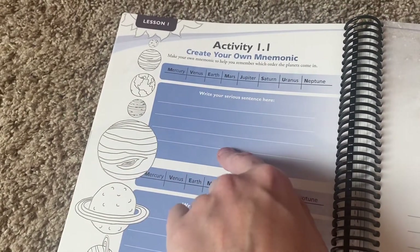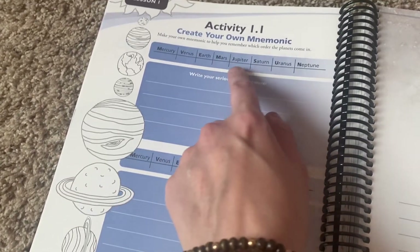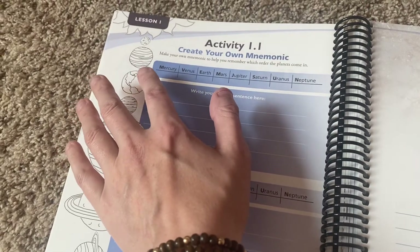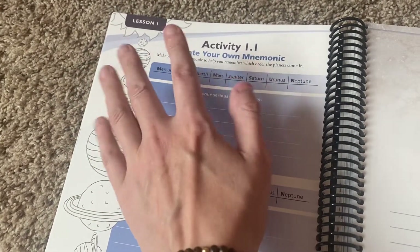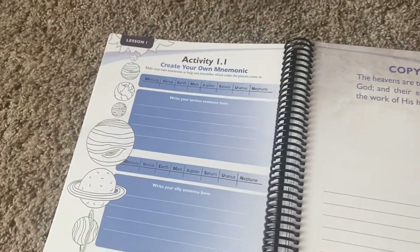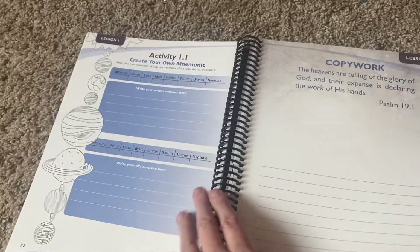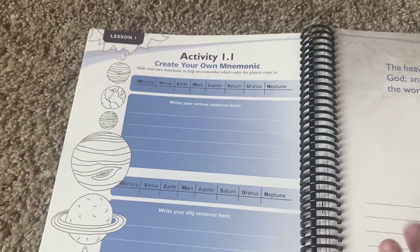You can write a serious sentence and write a silly sentence. Like in the other one, it kind of had a mnemonic device — I don't remember exactly what it said in the junior notebooking, but there was something like that.